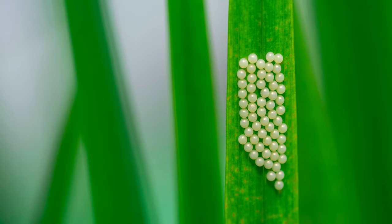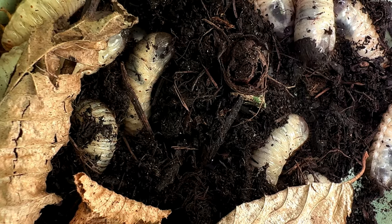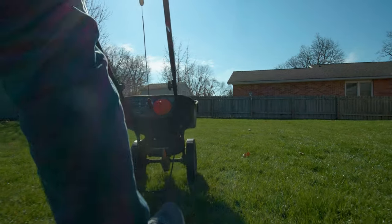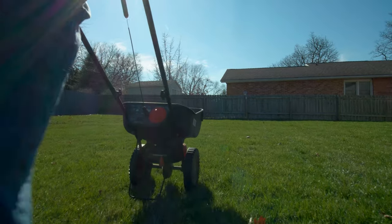Understanding the grub life cycle is important. Eggs are laid in the spring. The eggs hatch in the summer and begin to feed on the roots of the grass in August and continue into October. The best way to take care of grubs is to apply Grub-X in the spring or early summer, no later than June 30th. The chemical in Grub-X will target the grubs in the emerging larval stage and disrupt their life cycle.